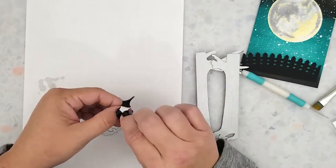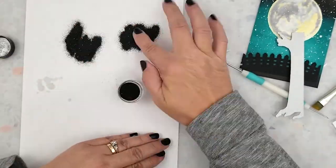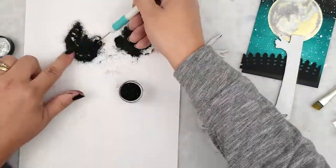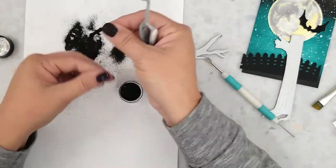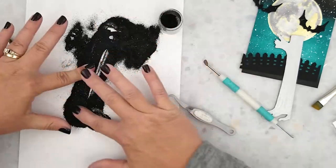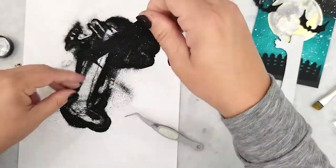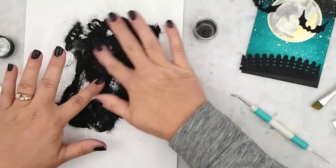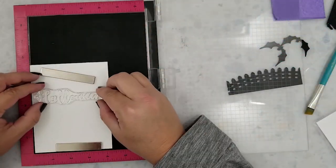Before I did my die cutting, I took a piece of black cardstock and covered it with double-sided adhesive. I wanted to die-cut my bats and my tree so that I could add glitter to them. By adding that double-sided adhesive, I can peel the backing off and press glitter into it — it sticks perfectly and allows me to create fun glittery effects on my card without having to get too messy.